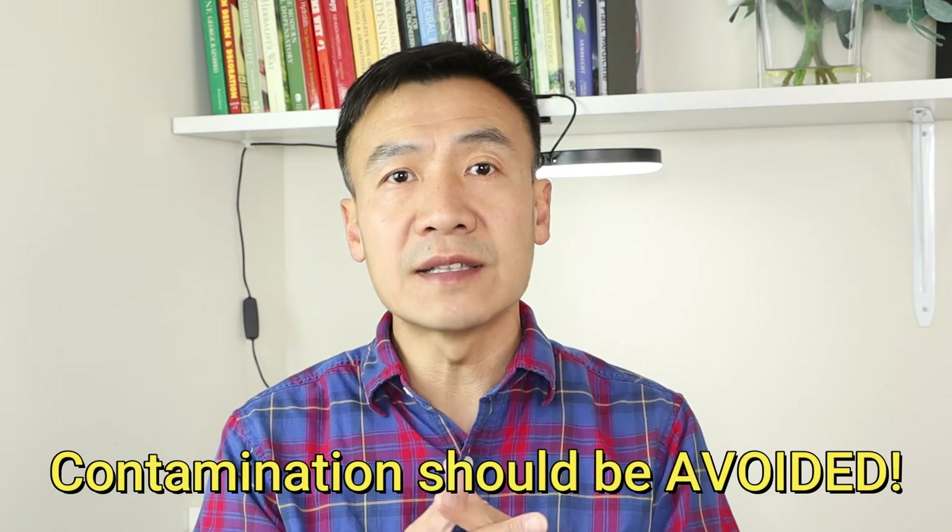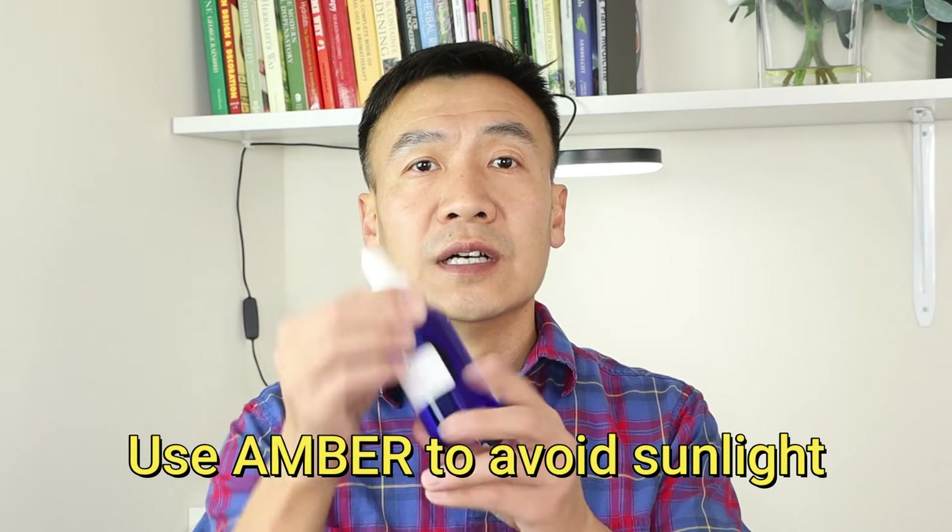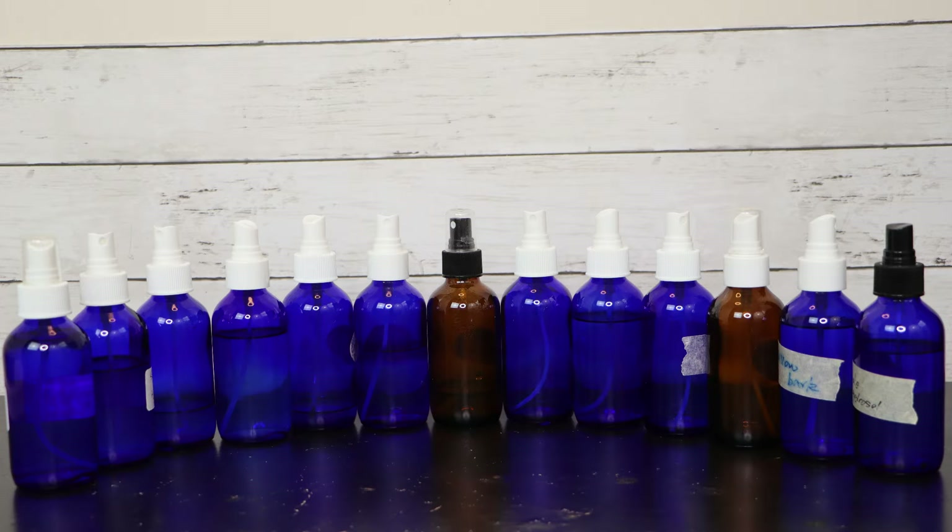They can only keep themselves healthy during storage. So if you use a contaminated bottle, or when transferring hydrosol from one bottle to another you use bare or dirty hands and touch the mouth of the bottle, you may introduce bad germs into it — and that can cause the hydrosol to go bad during storage. So the first point: use a good sanitized bottle.